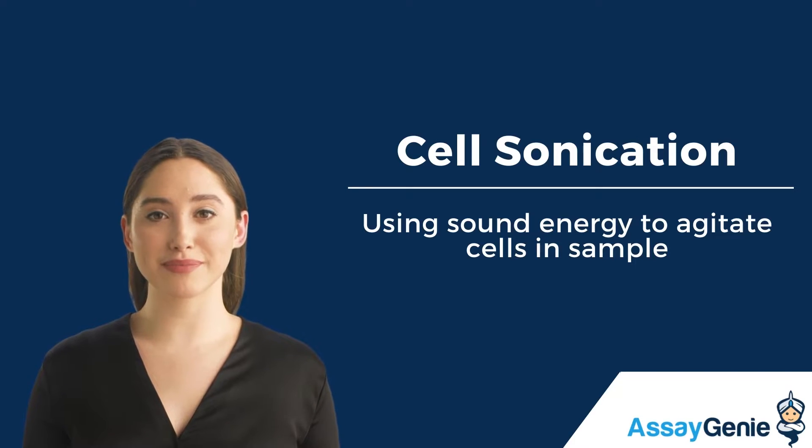Hi, I'm Becca from Assay Genie. Today, I'm going to be talking to you about cell sonication.